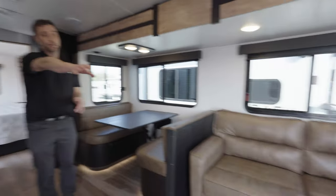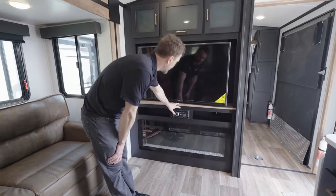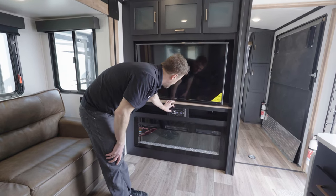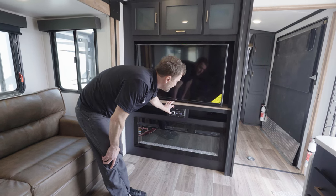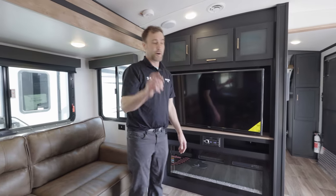48-inch fireplace, 50-inch television. Your Jensen sound system, which also doubles as a CD player. Zone A is your inside sound, Zone B is your outside speakers — you can run them both at the same time or do an either-or. The fireplace does need electricity and right now we're running off batteries, so we can look at that tomorrow.